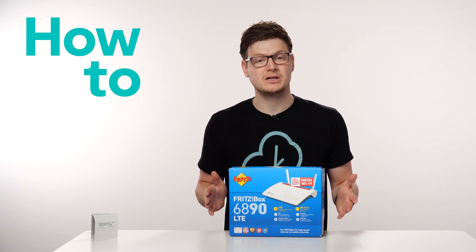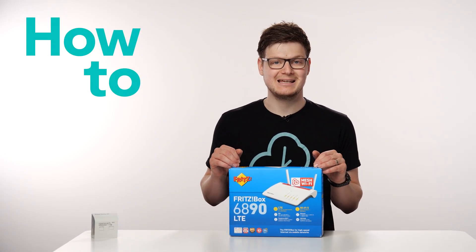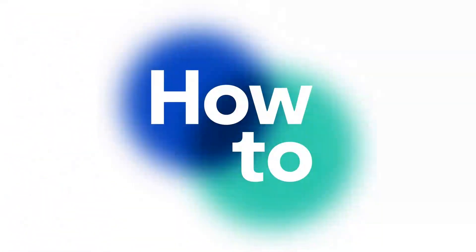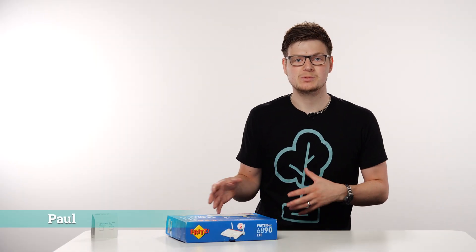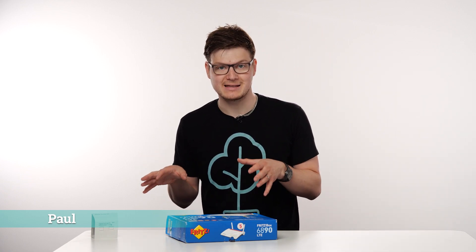Hi, I'm Paul, and in this video I'll be showing you how to set up your 6890 LTE. So the first thing that we'll do is open the box and take out the things that we need for this setup.